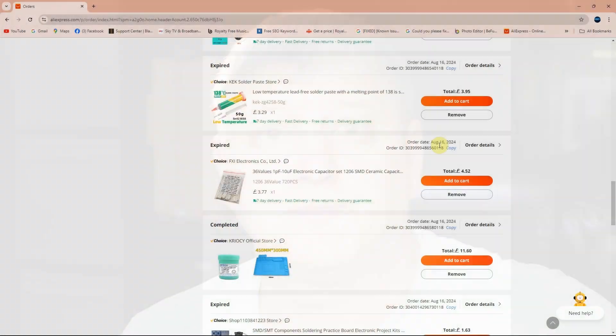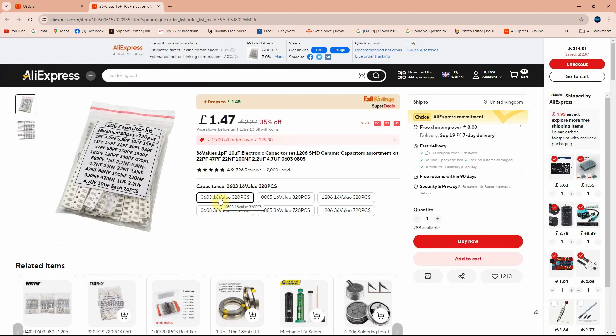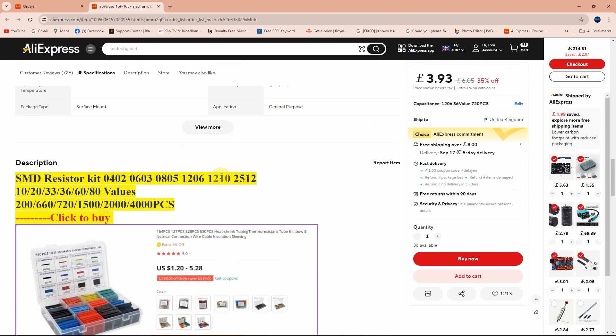Let's head to my computer to see how much it cost and how fast it arrived. So this is the SMD capacitor kit I ordered — 36 values, 1 picofarad to 10 microfarads, 1206 package, 720 pieces in total. I paid £4.52. The listing shows you can choose between various packages like 0603, 0805, and 1206 with 320 or 720 pieces. The one I ordered is currently £3.93.